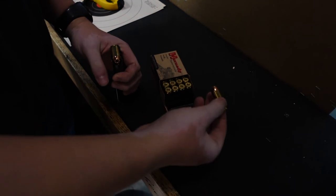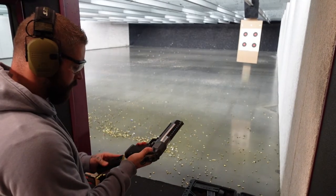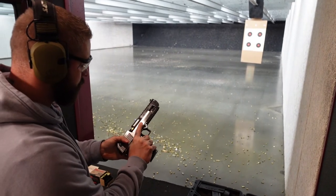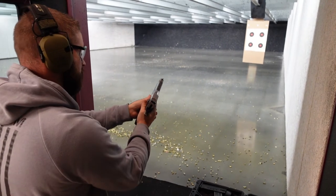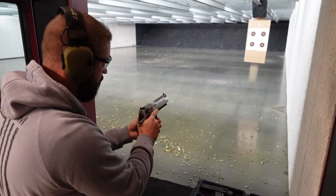The Desert Eagle is surprisingly easy to shoot and a lot more comfortable than I thought. But indoors, because of the extreme pressure, it's not so pleasant to shoot. Also, the ammunition is hard to get. Otherwise, it's an absolute pleasure.